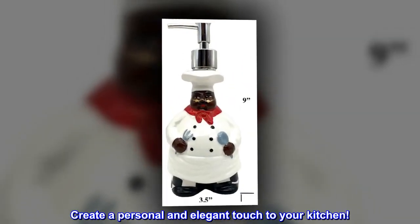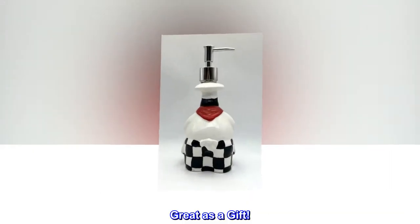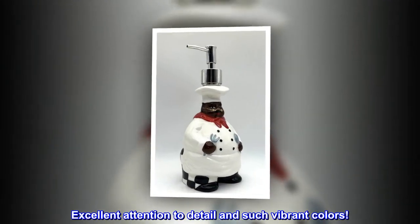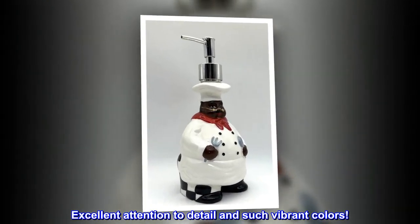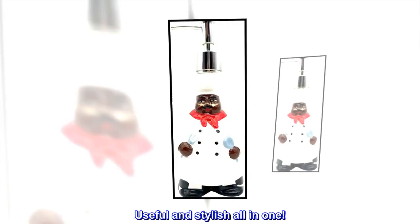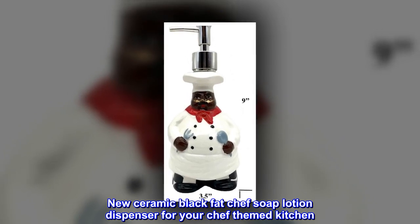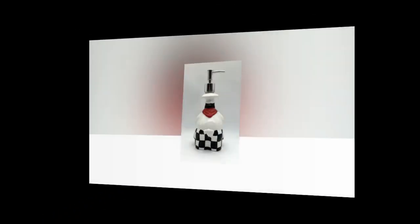Create a personal and elegant touch to your kitchen — great as a gift, perfect for any fat chef collector. Excellent attention to detail and such vibrant colors. Useful and stylish all in one: the new ceramic black fat chef soap and lotion dispenser for your chef-themed kitchen.